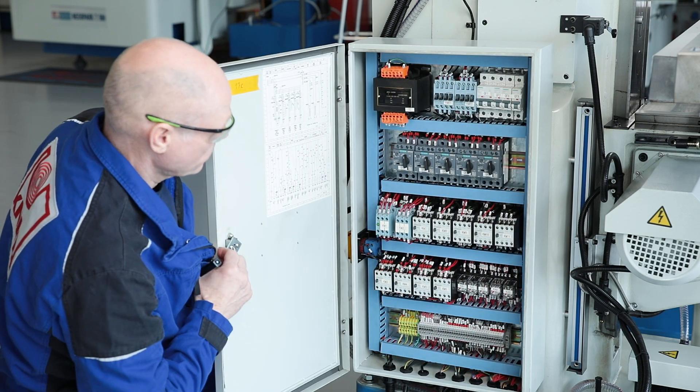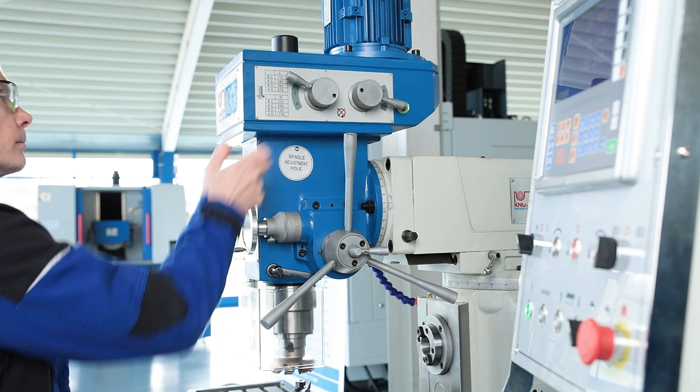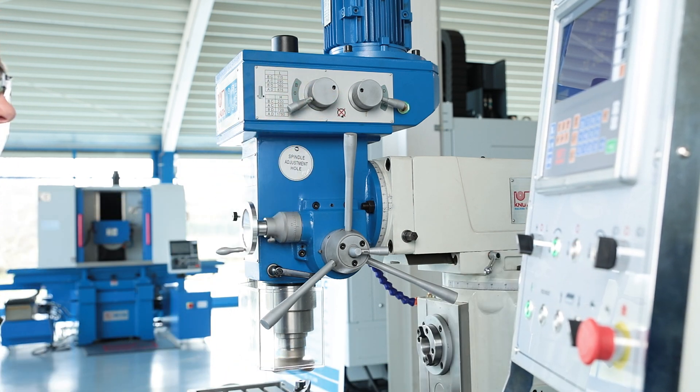Siemens electrical components ensure fail-safe power supply for all drives. The spindle speeds of the vertical milling head are switched via a gearbox integrated into the milling head.